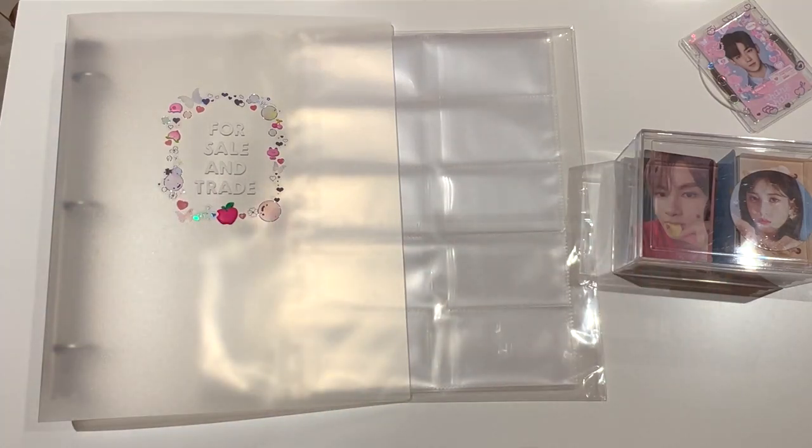Hello everyone, today we're going to be doing something a little bit different. It is a photocard storing video, but this is not a photocard storing video of my collection. It is actually going to be a photocard storing video of every photocard that I have for sale and trade.